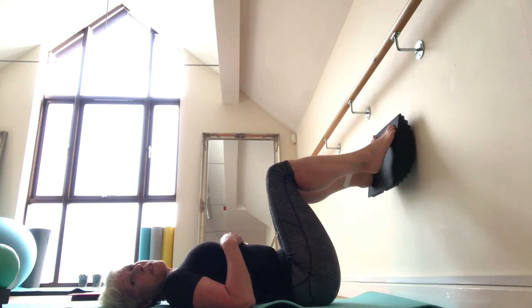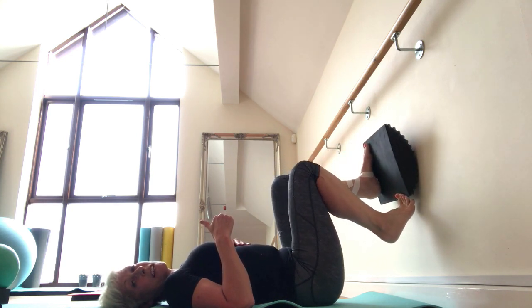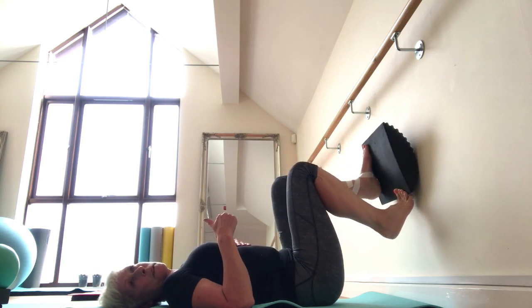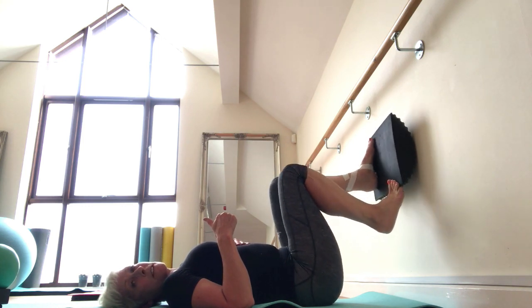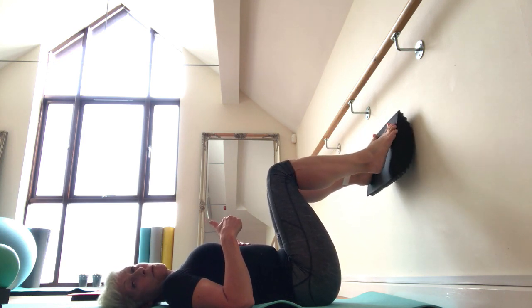Now I'm going to move into the more painful and stiff dorsiflexion movement. That's really not very pleasant but I can bear to take it through. A really stiff joint, some tightness into my calf. So then I work through them both — plantar and dorsiflexion — completely non-weight bearing.